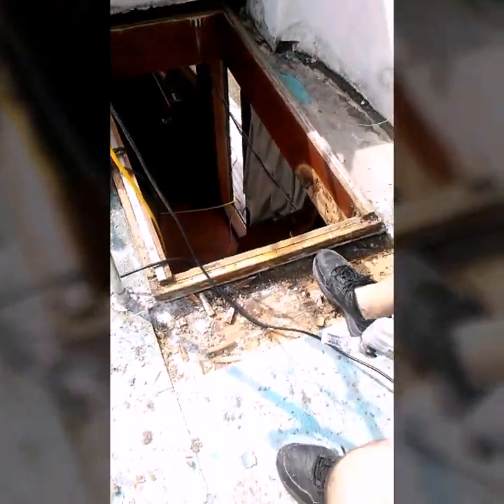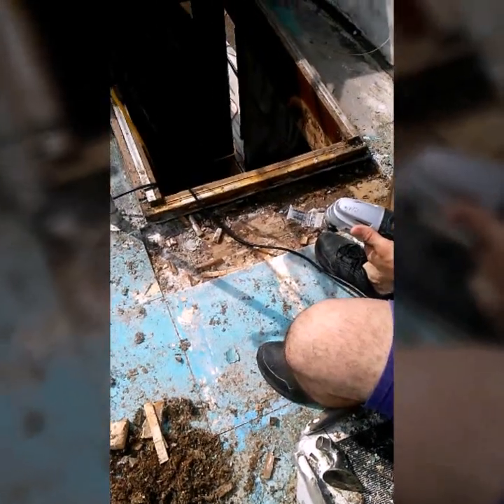Right here around the hatch we had a soft spot. You can tap it with a hammer and you can hear the difference. You go from a high ping kind of noise to a thud. And when you hear that thud — like you're hitting a pile of play-doh — that's when you've got rotten wood underneath.